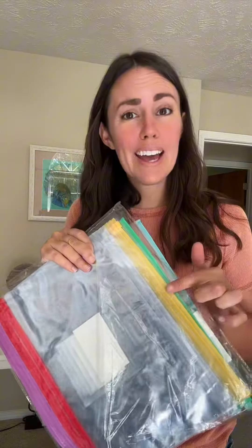Hey, it's Lisa with Review Rundown. Today I'm chatting with you about this 24-pack of poly zip envelopes. First of all, I just want to show you the different colors that these come in, which would be handy if you're trying to sort certain categories of things.